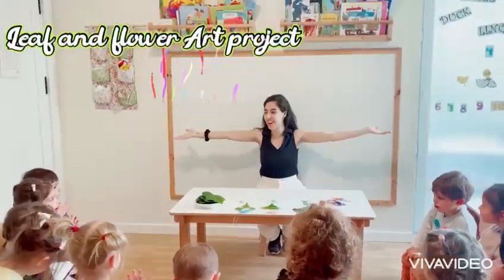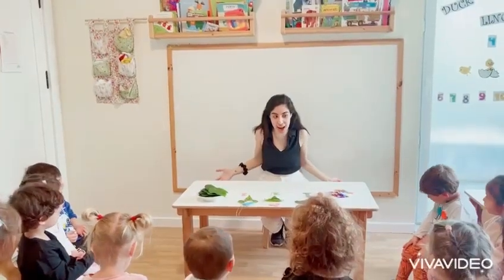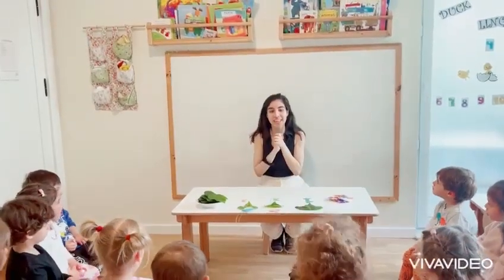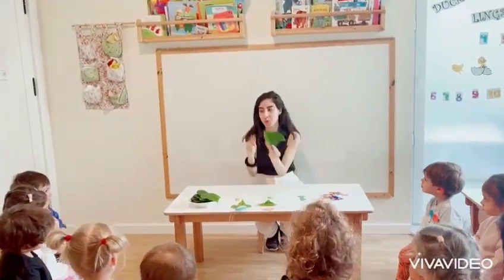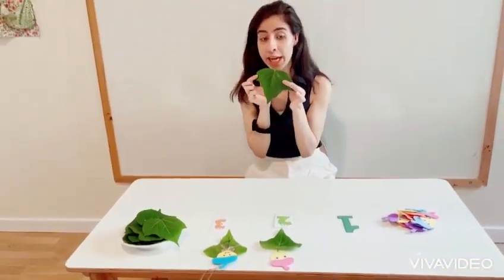Hey y'all! Good morning! We have a leaf and flower art project today! We're going to use leaves in our art project. What is this? Leaves! What color is it? Green! Very good!